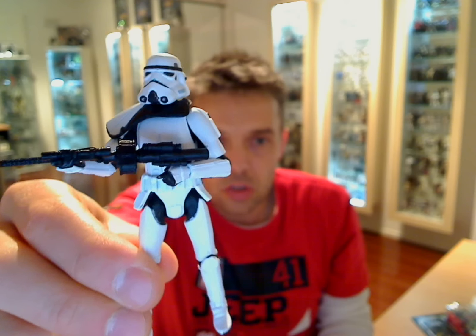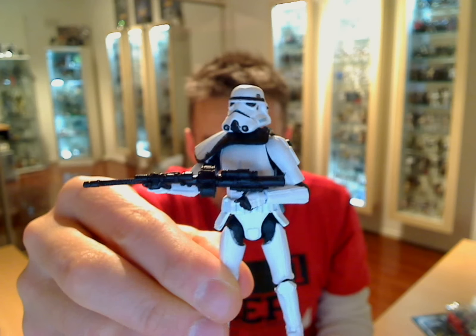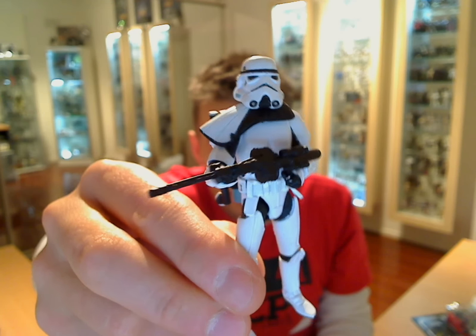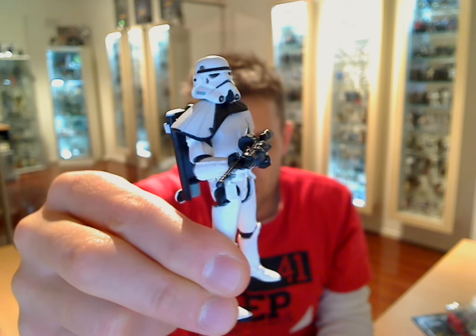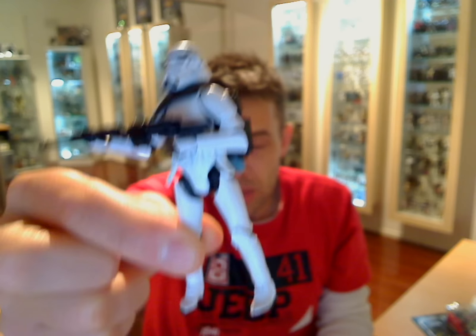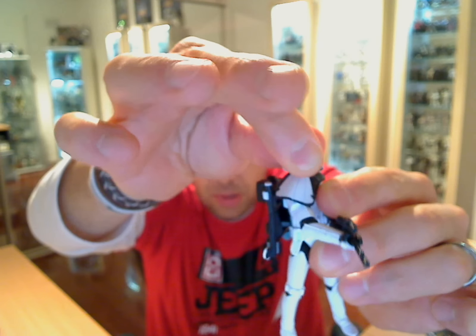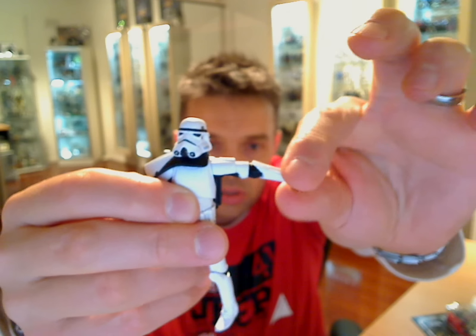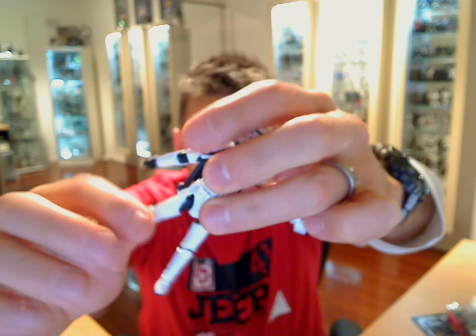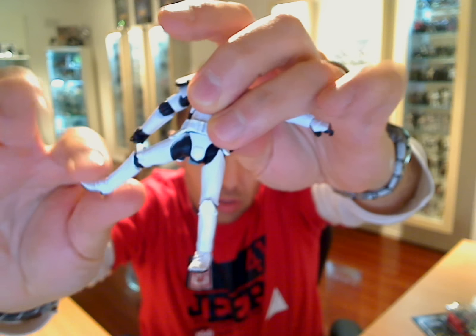One Vintage Collection Sand Trooper. I'll tell you the reason why I'm not too chuffed about this figure. The Vintage Collection is supposed to be the ultimate of all the figures we've had released before. Articulation-wise, you have a rotating head — it's a little bit stiff but it does move — shoulders, elbows, and hands. You have a rotating waist and these hugely ball-jointed hips, knees, and rotating ankles as well. So pretty articulated overall.